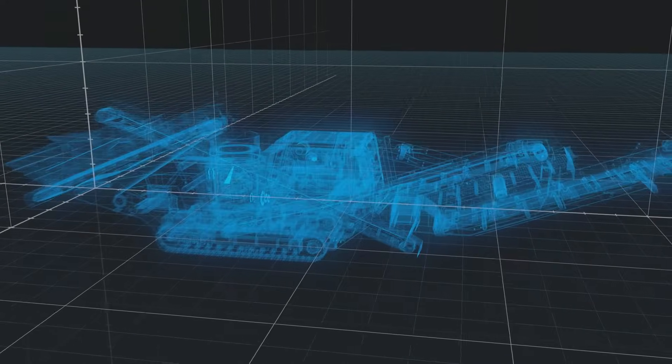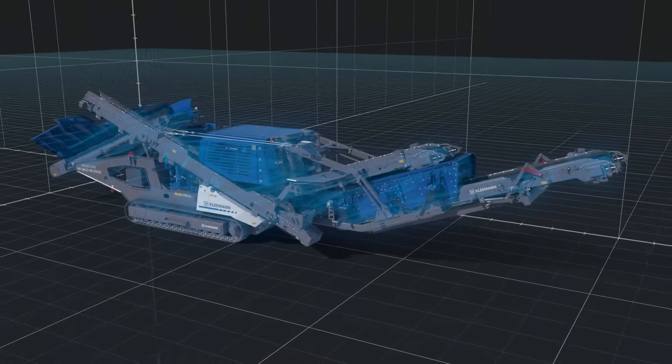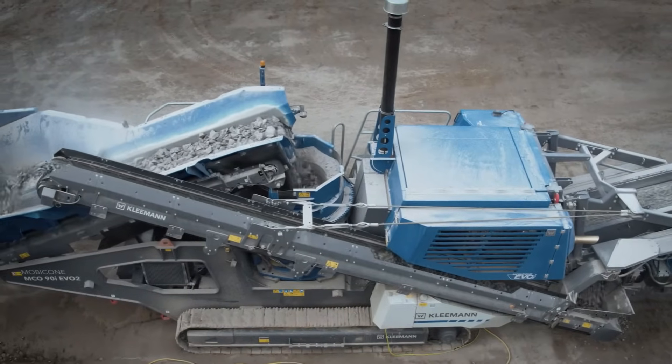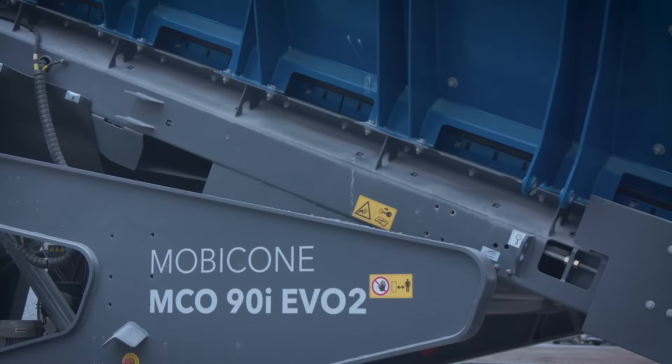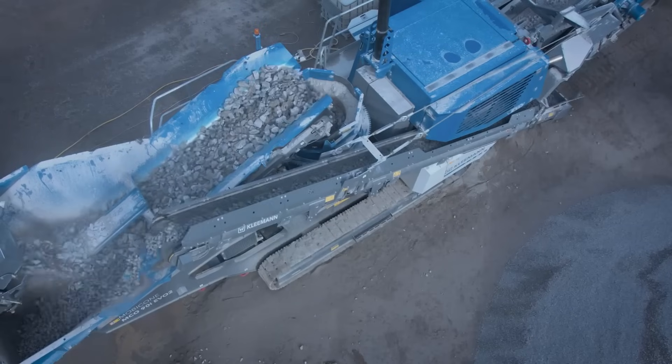The Mobicon MC090 EVO 2 is the perfect complement to the MC110 EVO 2 jaw crusher. The cone crusher excels with high cost effectiveness, intelligent control technology, and the very best product quality.